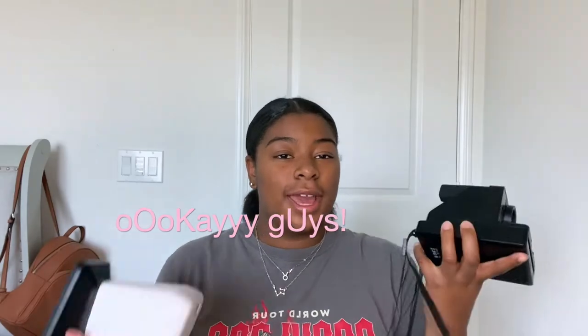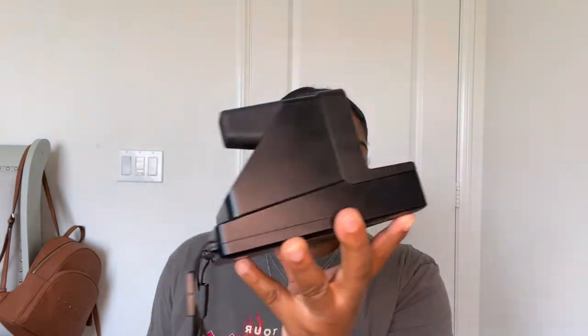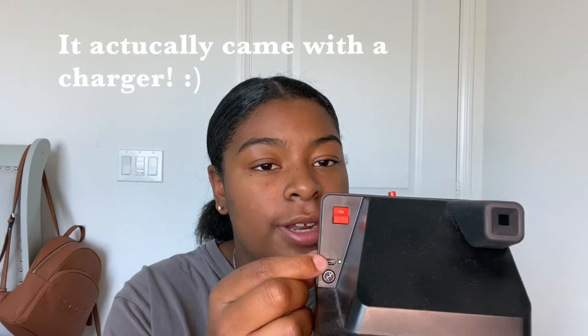You're probably wondering what these things are — I'm going to go into detail on both. This is called the Polaroid i-Type camera. It has a camera viewfinder so you can look in to frame your shot. Here is the on switch — a green light pops up when it's on. The USB charger port is right here if you need to charge it, and this button here controls whether the flash is on or off.